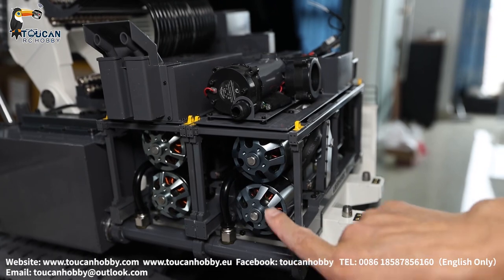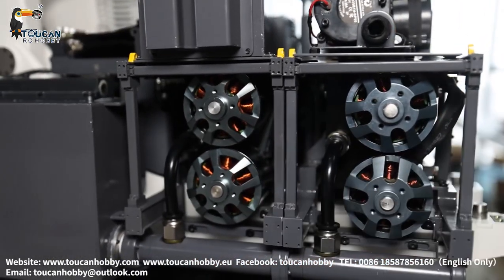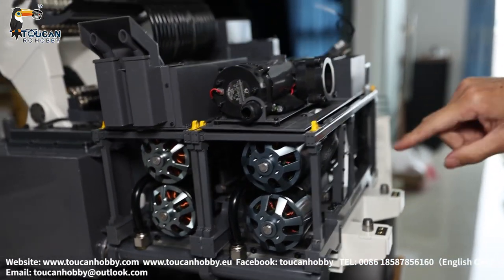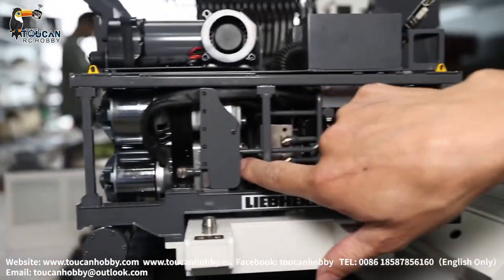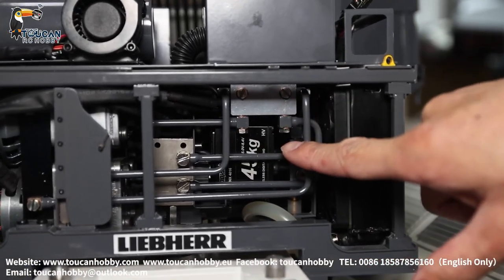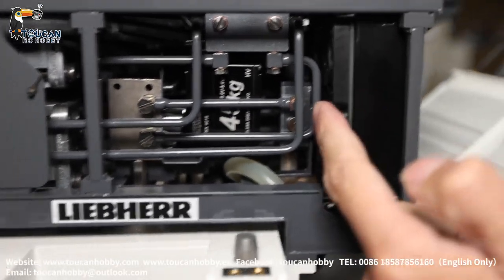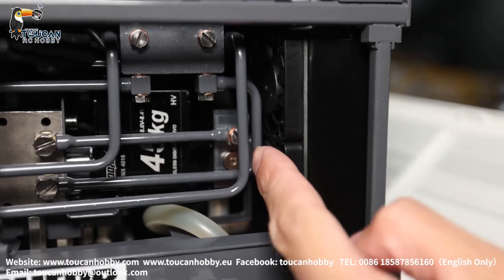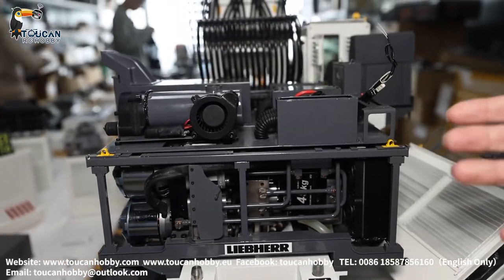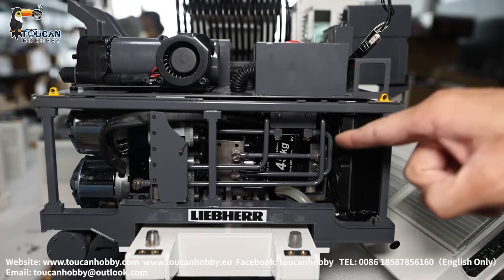Each module has two pumps. This pump is for the big arm, this one for the bucket, this one for the ladder, and this one for the front arm. From this angle you can see the pump and all the pipe connections. It is a full metal servo for the distribution valve — 45 kg — with four pumps, four valves, and four servos. Each pump also has a pressure release valve. This pump module has four pumps, four distribution valves, a 45 kg full metal servo, and four pressure release valves.